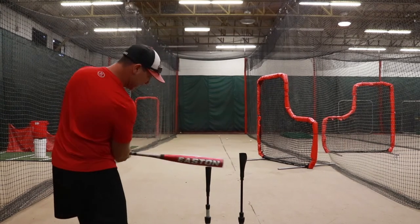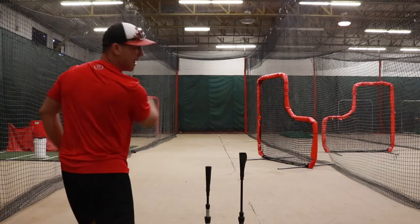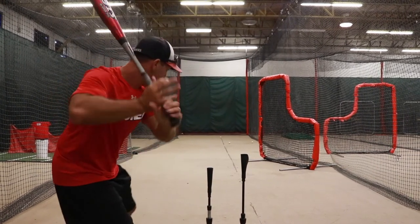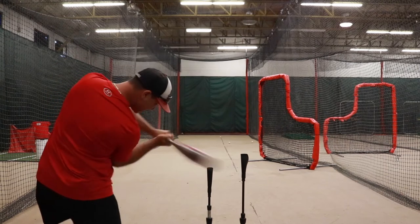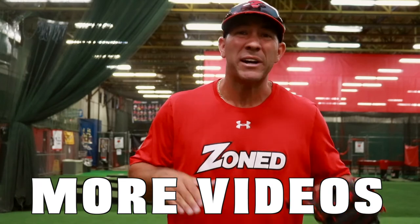As you can see, I'm staying inside the baseball but getting good drive and that backspin driving through it as well. So we want to make sure our hips are behind us, we're staying inside the ball, staying inside that swing, and we're getting through the baseball.